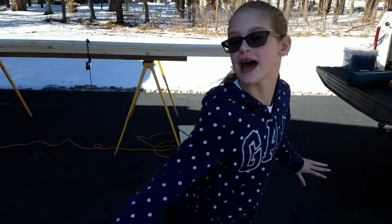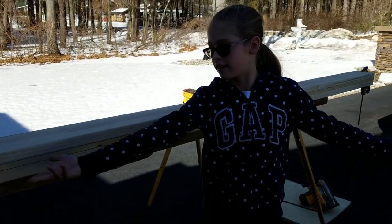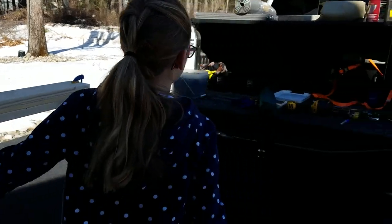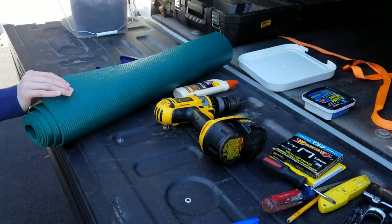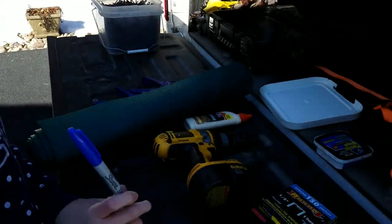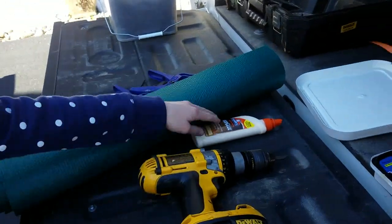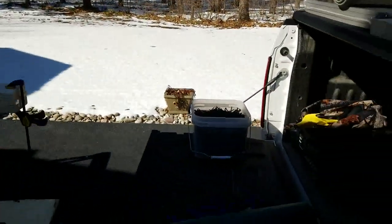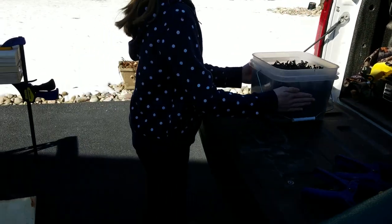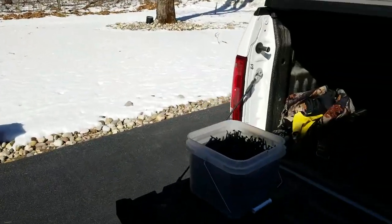Today we are going to be building a balance beam for gymnastics. Over here is our wood for the process, and over here are all of our tools and materials that we are using for the top part — for the cushion. We've got some tools and a Sharpie. What do we really need for tools? We need a stapler so we can staple our vinyl on. We've got a screw gun, and wood glue. We're going to use this yoga mat — we're going to put that on top of the beam.